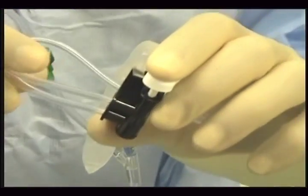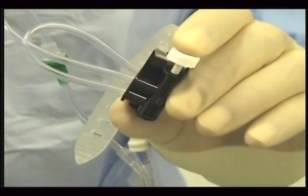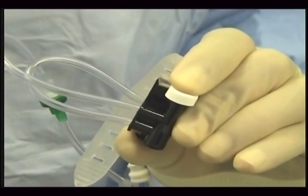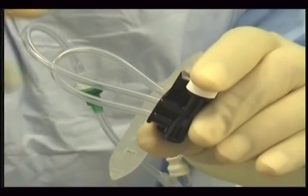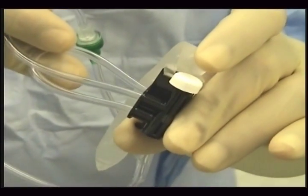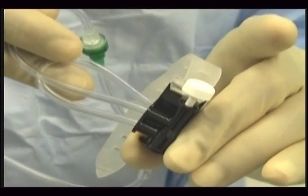The control of flow is from the actuator button like so. It can be controlled drop by drop to a full flow, and when it clicks, if you let go of the hand, it will remain open. And when you want to stop it, you click it again and it will stop.